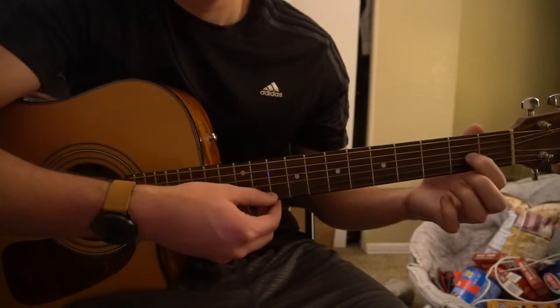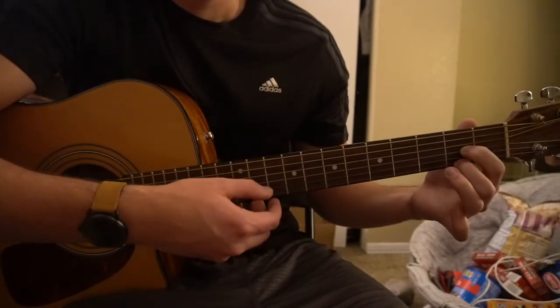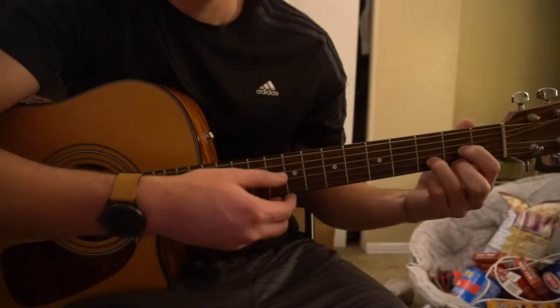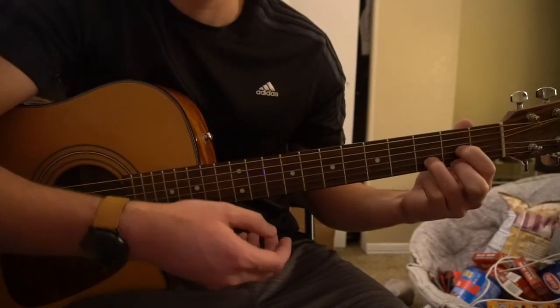And finally for your D chord, you have your index on the second fret of the G string, middle finger is on the second fret of the high E, and ring finger is on the second fret of the B. And there's your D chord. So those are the chords we've got.